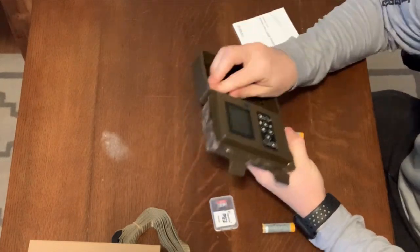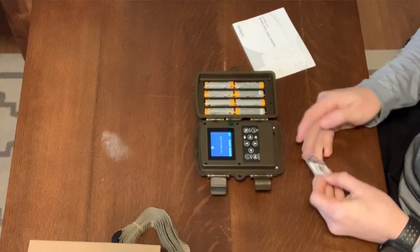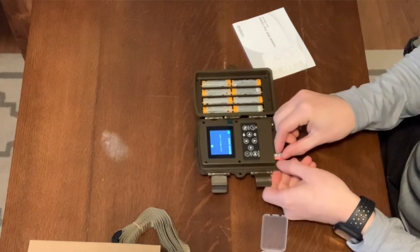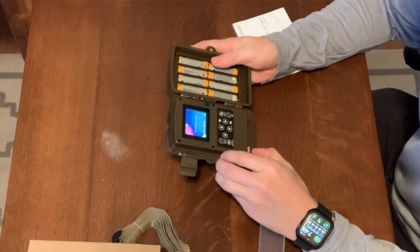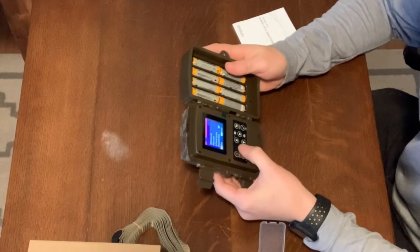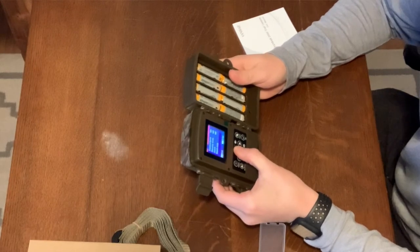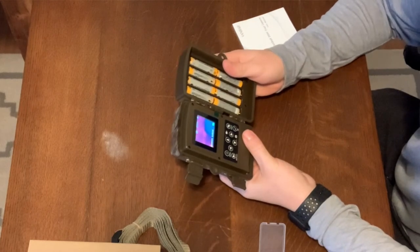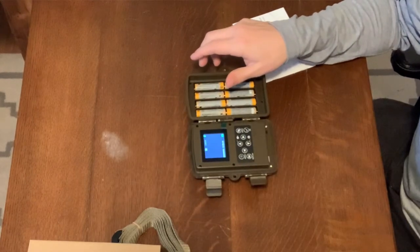All right, let's put the batteries in. We'll turn it to test. It says insert memory card — and then card error. Well, that's not a good start. Let's go ahead and format it and see if that helps. That made the error go away, so if you format the card you should not have a card error anymore.